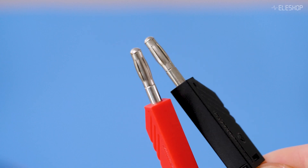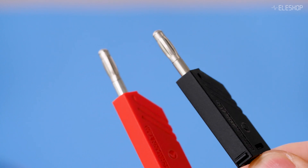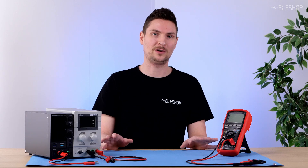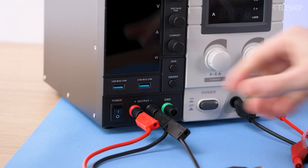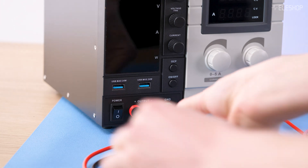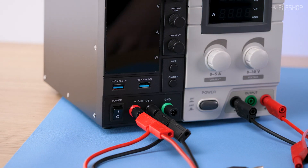A banana cable is a simple wire with 4mm banana plugs on each end. These cables come in various lengths and some are stackable, meaning each connection end can attach to another connector, allowing multiple connections on the same terminal.